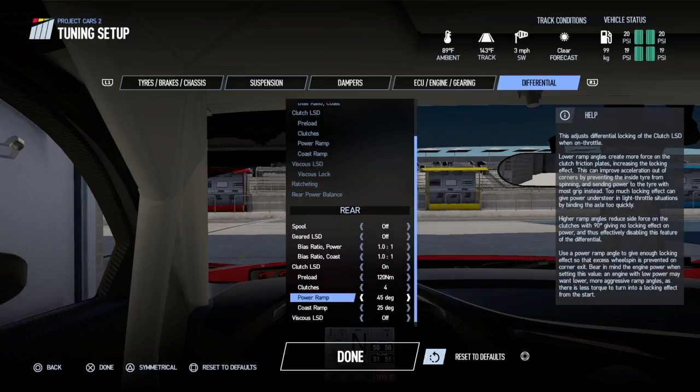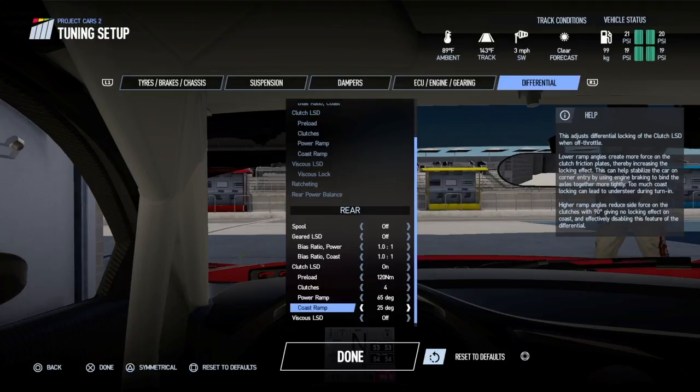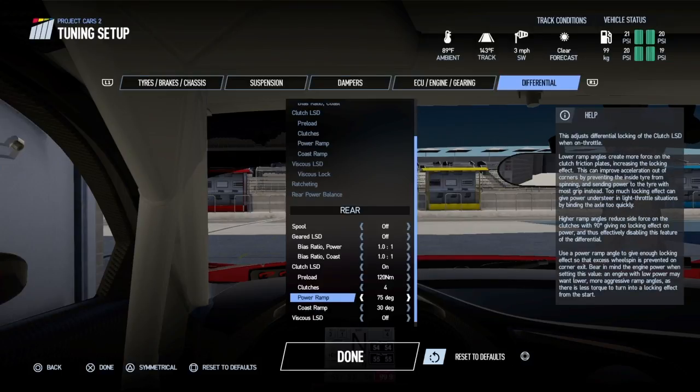On the differential — if you don't know how the power ramp and coast ramp work: the higher you set the power ramp, the less wheel spin you'll get, but you won't be as aggressive out of the corners. If you can handle wheel spin, run it lower for a bigger push out of the corners. In the rain, you'd want the power ramp as high as possible. The coast ramp works the opposite way — if you don't want the car stepping out under braking, run the coast as low as possible. If you're fine with a bit of rear rotation, run it higher.